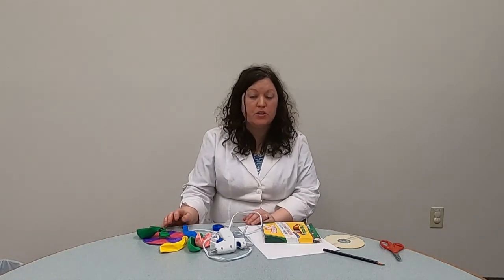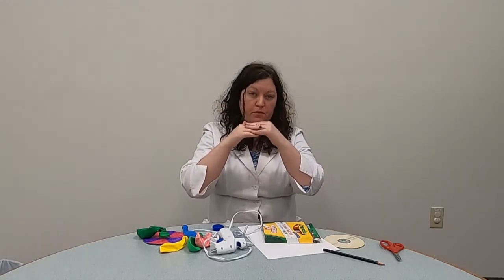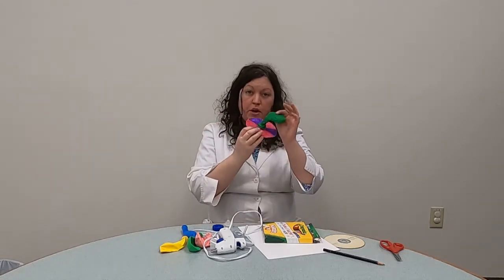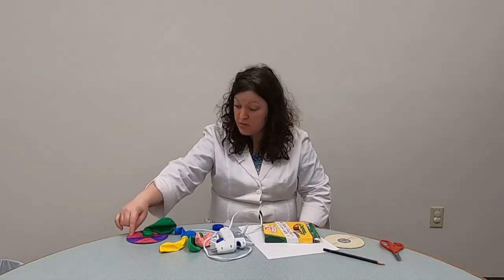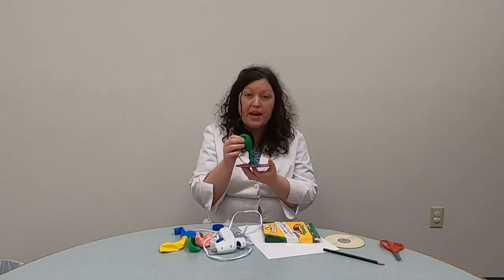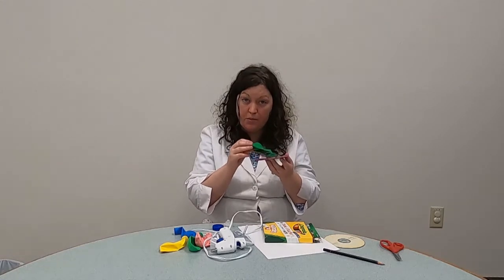This is going to deal with the science idea of friction, which is the force created when two objects move across each other to oppose the movement — it kind of stops them. We're going to make this balloon hovercraft to show friction, because right now if we moved it across the table there's friction between the CD and the table, but with the balloon blown up and some air, we can reduce the friction and make something that will glide across the table.